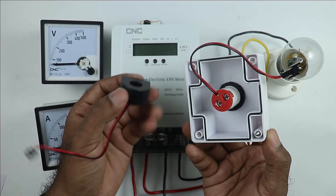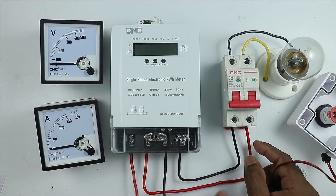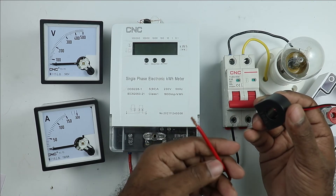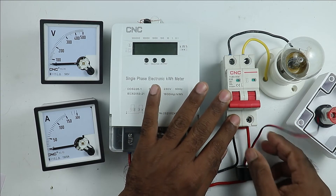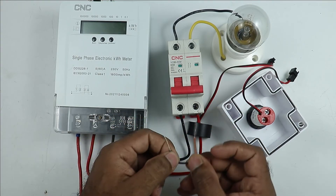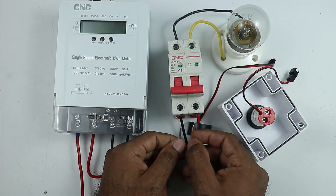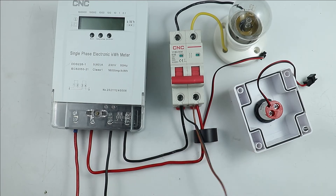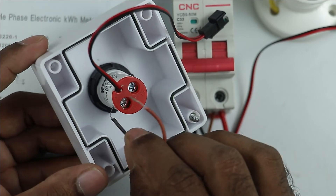When you buy this meter, along with it you will get a CT (current transformer), which we use to measure current. Take the phase supply wire going from the energy meter to your home and simply pass this wire inside the CT. After this, connect the wire with the MCB. Then take two wires and connect them to the MCB at the points where we connected phase and neutral supply. Take the other ends of these two wires and connect them to the voltmeter-ammeter meter.